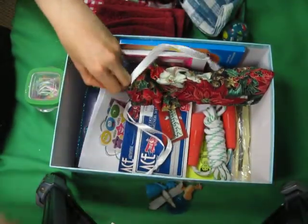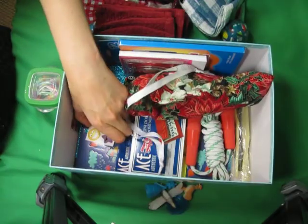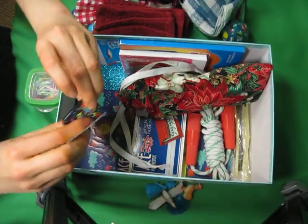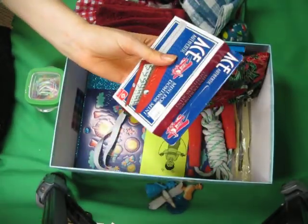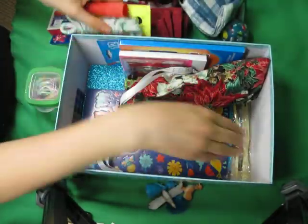Pads of paper. Good thing I unpacked this one too. I also put in two coloring books. Some more stickers. A clicker. Dominoes. A jump rope and instructions on how to use a jump rope.